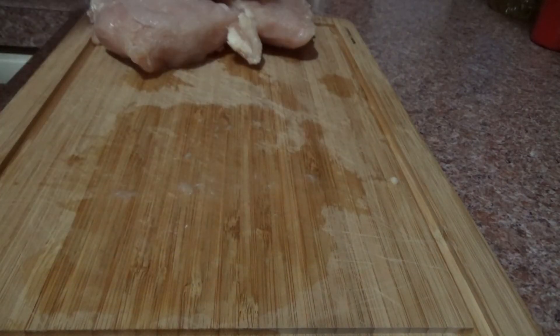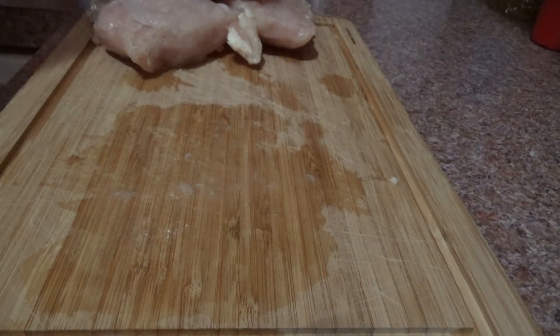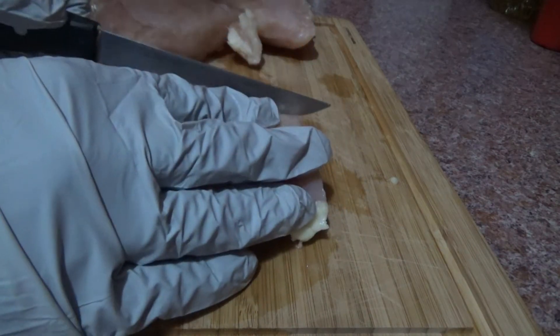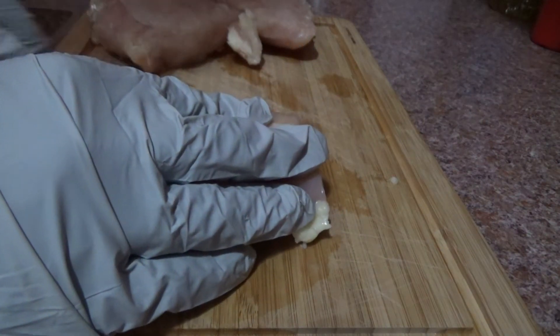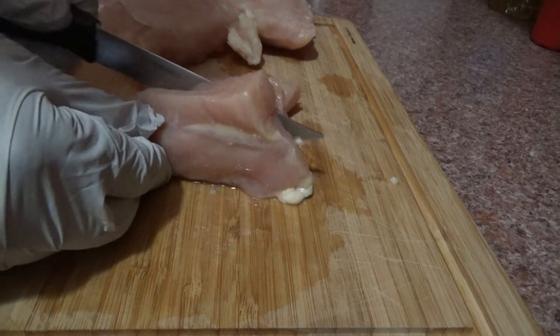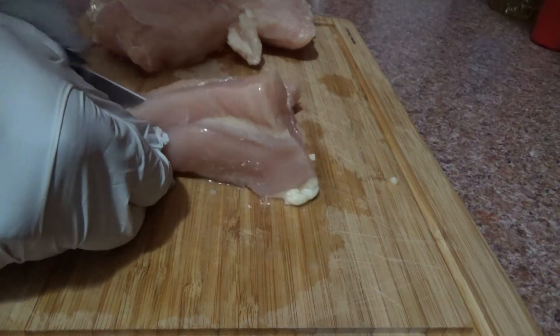Then you want to get a bag. Drop them in a good bag. I say just go down the middle. Some people do them different ways. Some people cut them thin up like this.